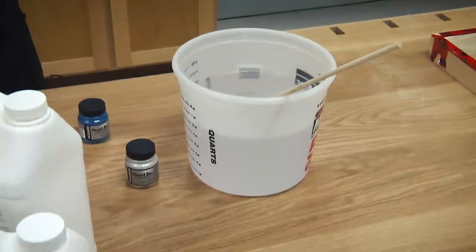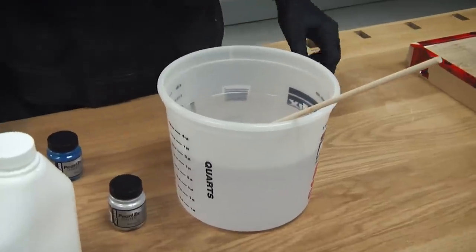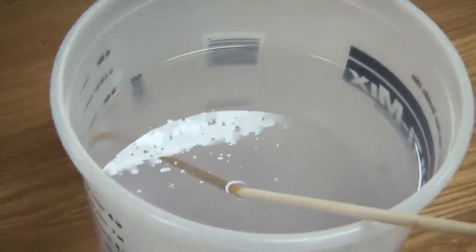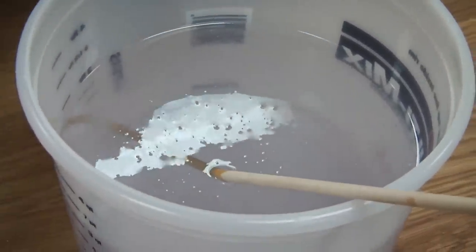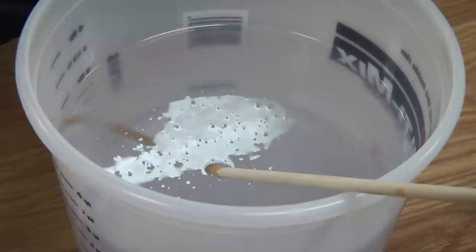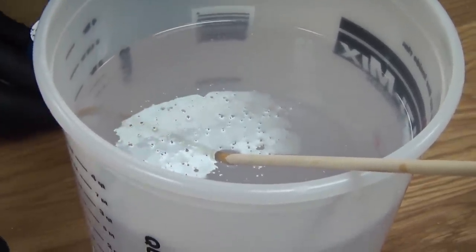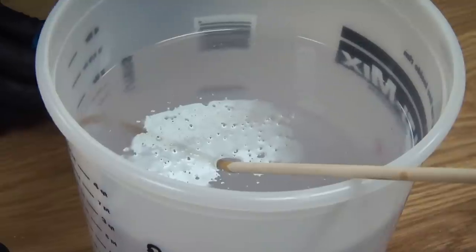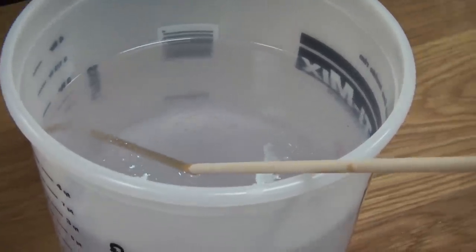After the epoxy is mixed, you'll notice there are air bubbles in it. What will happen is those air bubbles will continually rise to the surface, and you want them to — you want them to come up and pop. We'll add a little heat to try to get those bubbles to rise out of the epoxy.